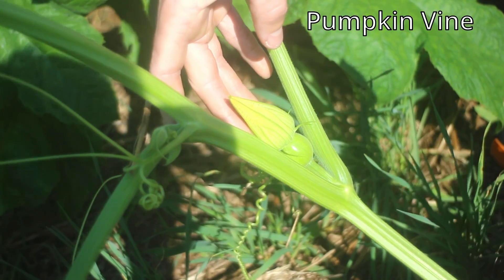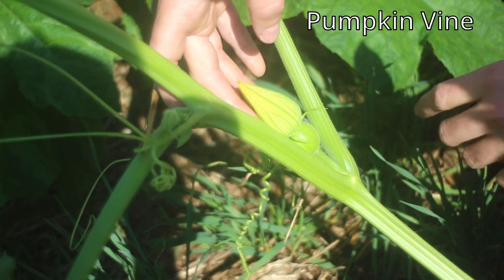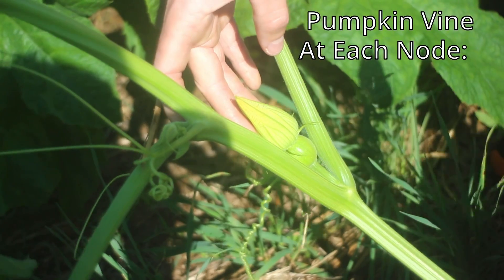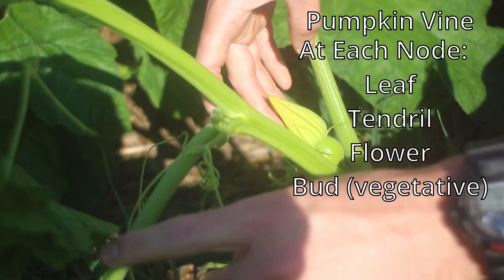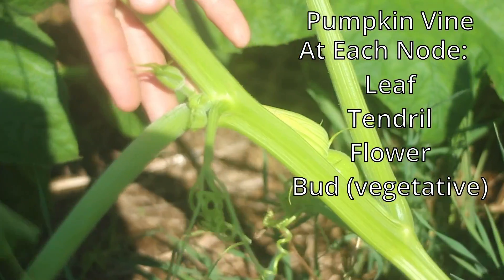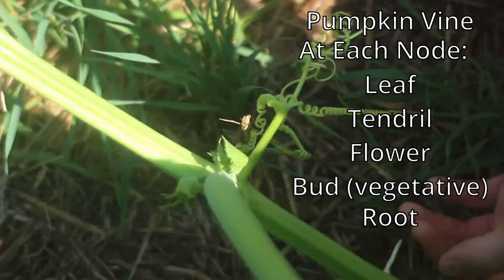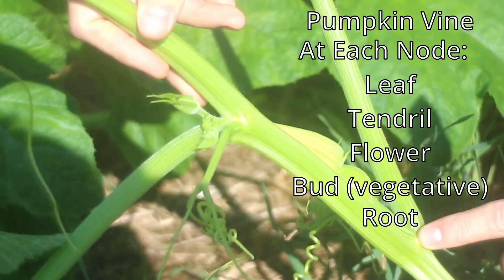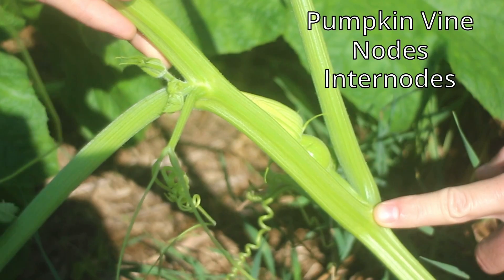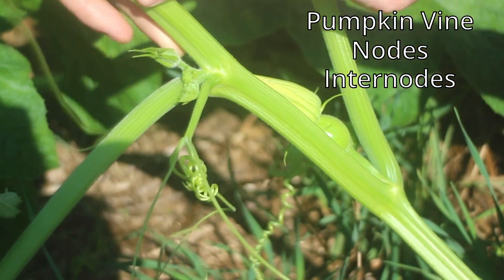Here's a pumpkin vine. So here's the vine, and at each node — here's a node, here's a node, here's a node — at each node there's a leaf, a tendril, a flower, a little bud, and it has the potential to make a root. The space in between the nodes we call the internode. So this is the internode, the internode, the internode.